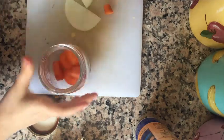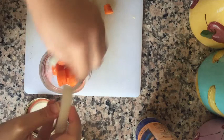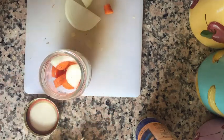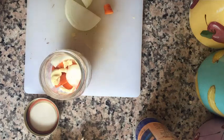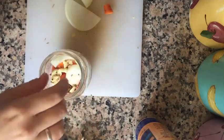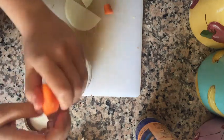Now it's time to layer everything into our jar. First I'm going to add some of the carrots, then I'm going to add some of the onions, then I'm going to add some of the seasoning — so we have our garlic, our coriander seed, and our peppercorns.